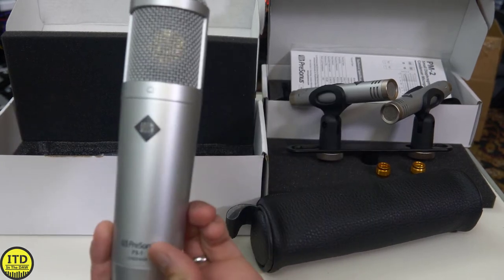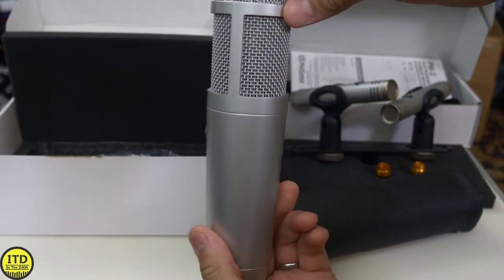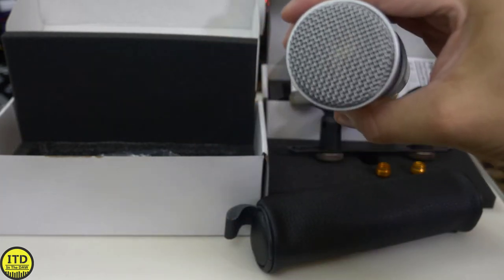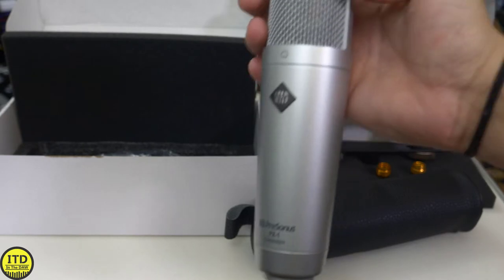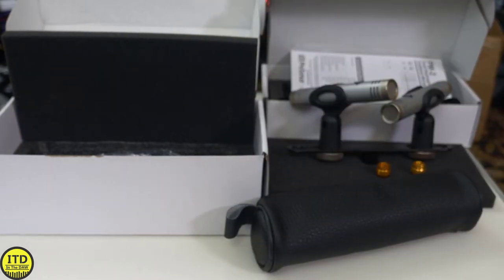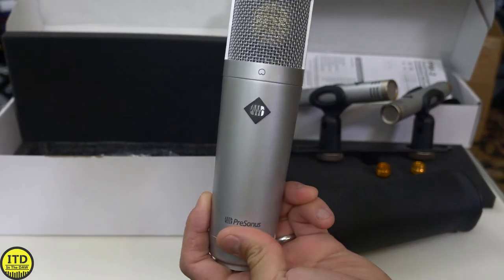This microphone is $130 and is pretty well-built, to be honest. I really like the casing, I really like how it sounds and how it looks when you hold it, and how it feels. Overall, it definitely looks like something that is more valuable than how much it actually costs. But of course, we're more worried about the sound quality.